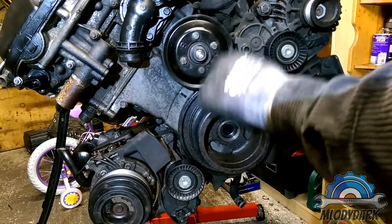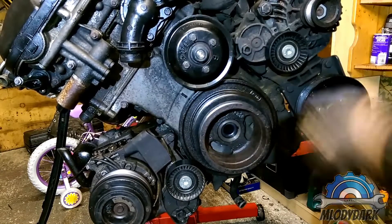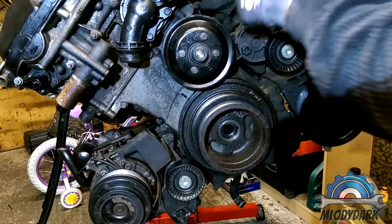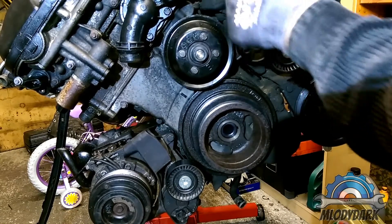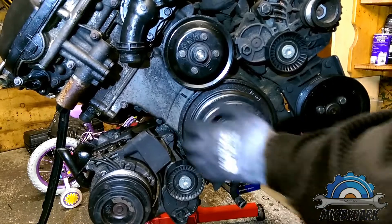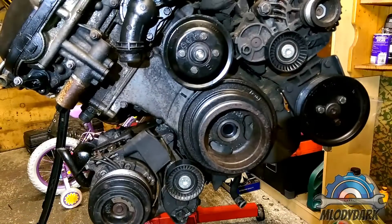The seller told me he replaced the water pump recently, and I think he did. But what's the point of replacing a water pump if the engine was running only on water? I noticed when I was rotating the engine there was only water in it, which I don't recommend. I'll try to pull this pulley off to show you.